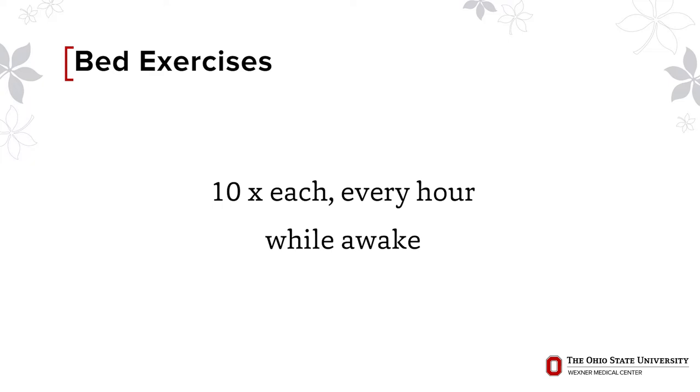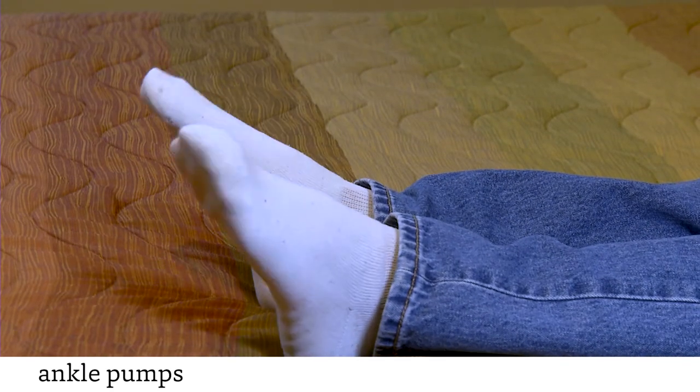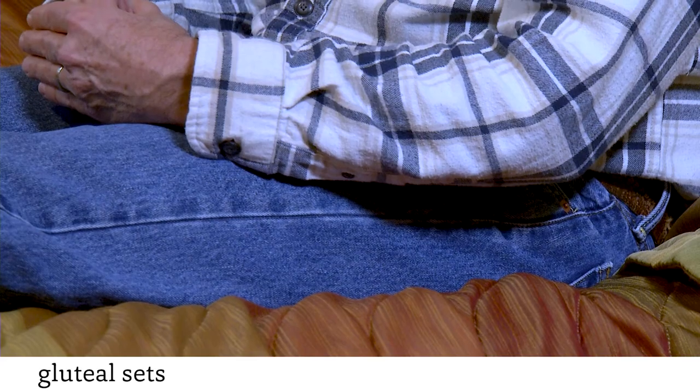It's a good idea to practice these exercises before your surgery so you are familiar with them when you come to the hospital. You will do these exercises ten times each, every hour after your surgery. Ankle pumps: move your foot up and down as if pushing down or letting up on a gas pedal. Quad sets: tighten your thigh muscles and push your knee down to the bed, hold for five seconds and release. Gluteal sets: squeeze your buttocks together, hold for five seconds and release.